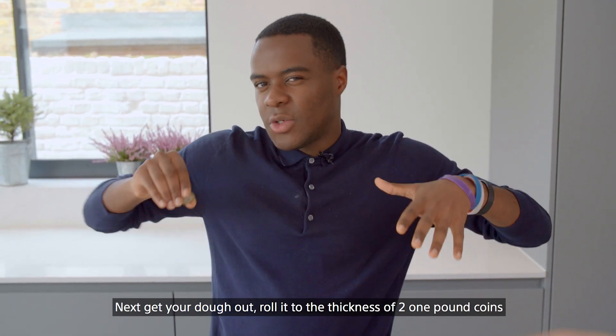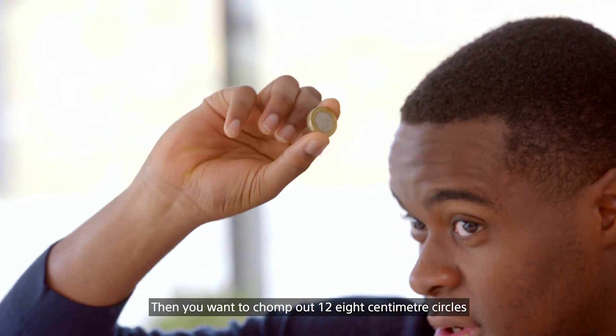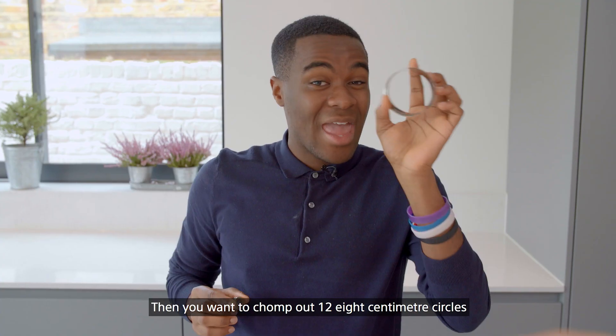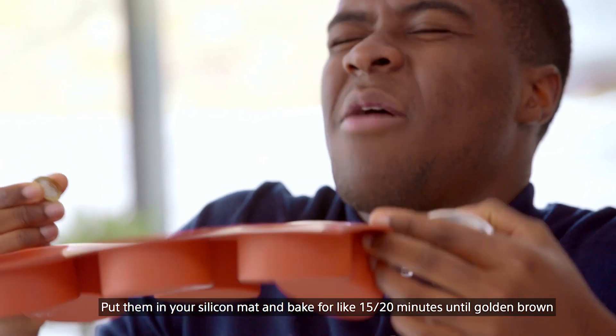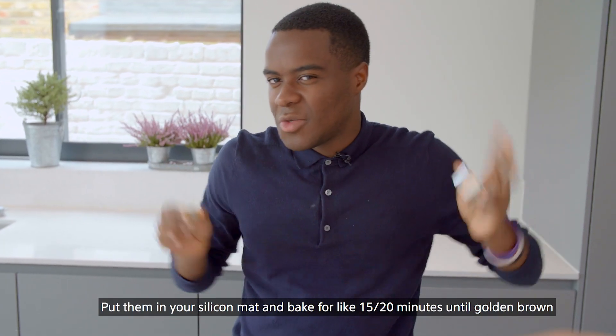Next, get your dough out, roll it to a thickness of two one-pound coins, and then you want to stamp out 12 eight-centimetre circles. Put them in your silicone mat and bake for like 15-20 minutes until golden brown.